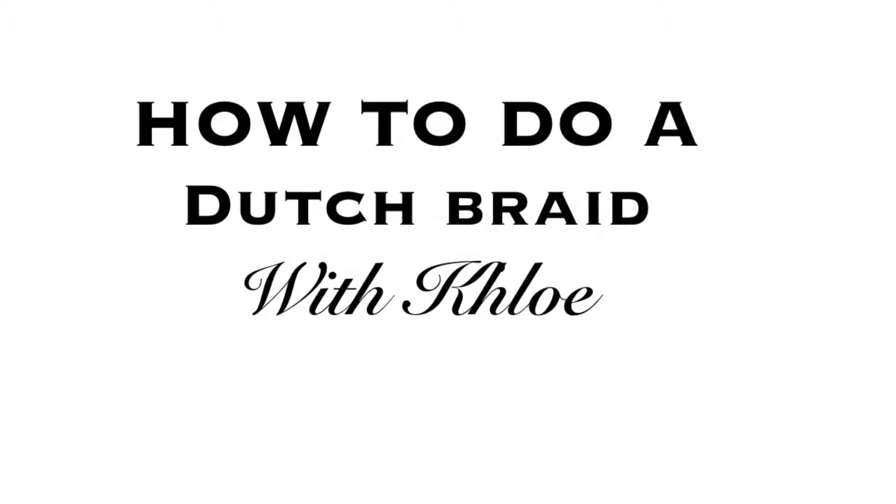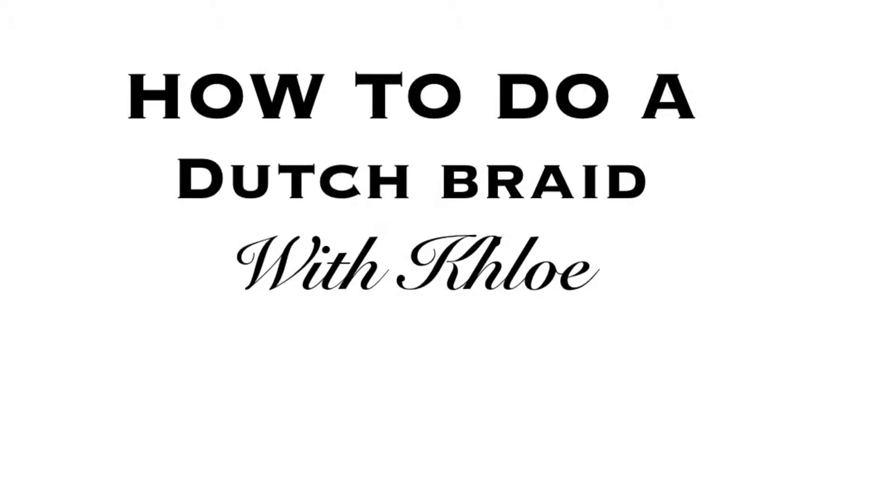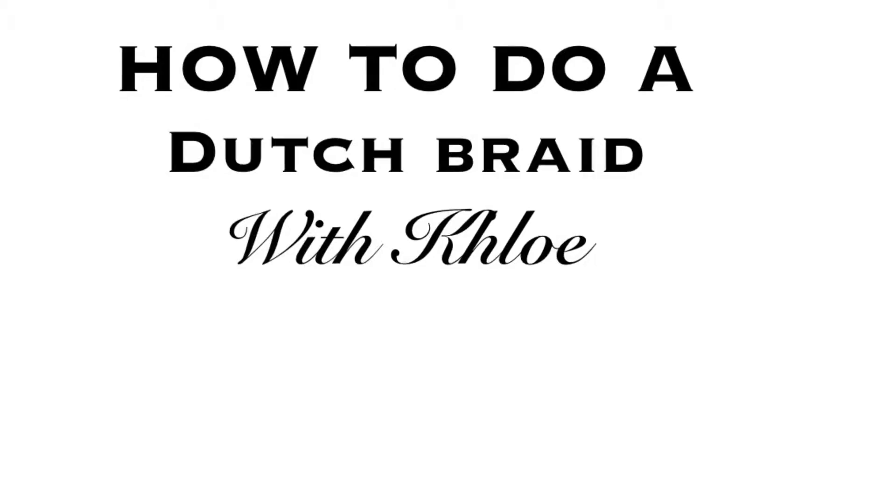Evening guys, it's me and today I'm bringing you how to do a Dutch braid with my sister-in-law. Her name is Lauda, she's from Madrid and we're staying with her at the moment. Her hair is super long and amazing, so I'm going to show you how to do a braid on her hair.